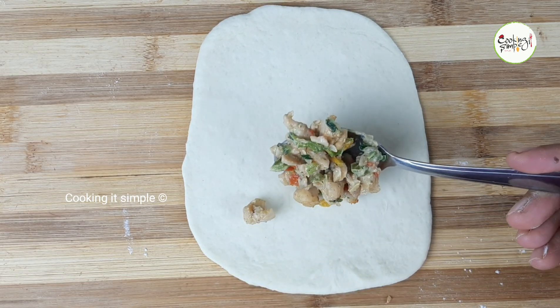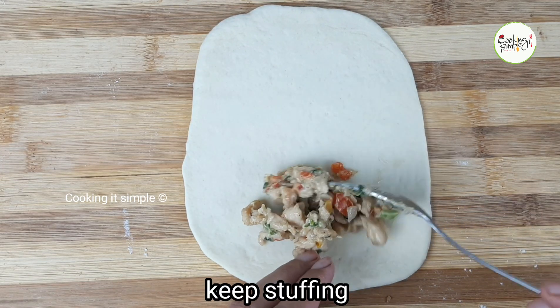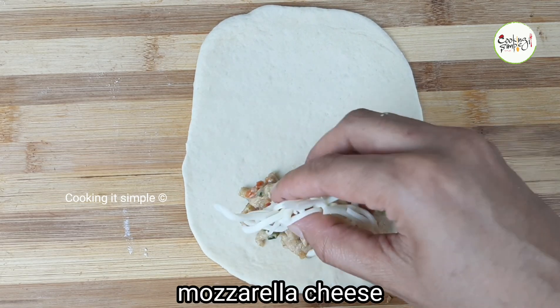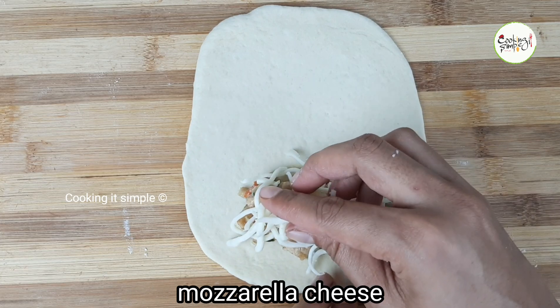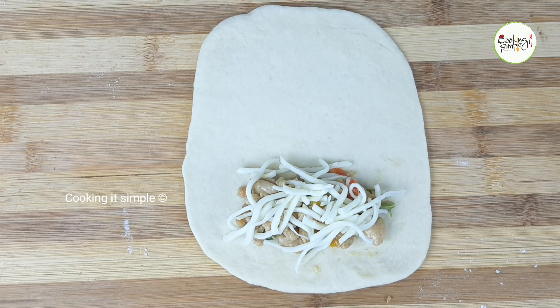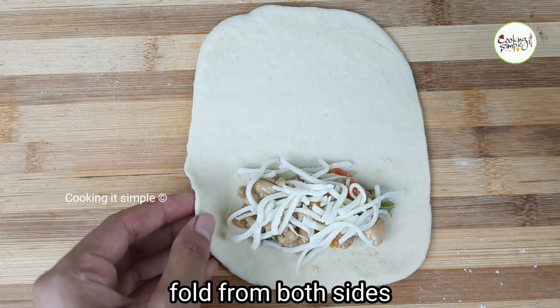Now let's put the filling in here — about 1 tablespoon of filling per roll. Then add some cheese. I have mozzarella cheese. Let's put about 6 pieces of cheese per roll. If you like a lot of cheese, you can add more.